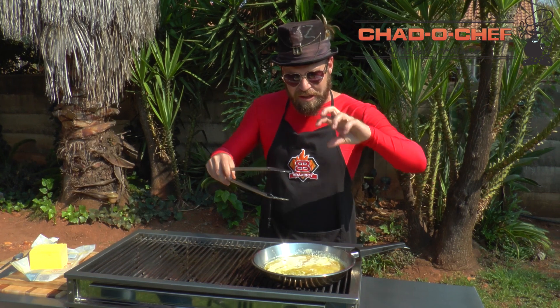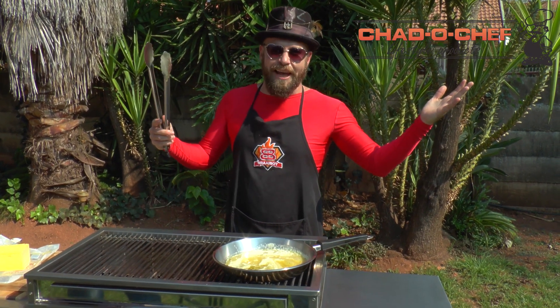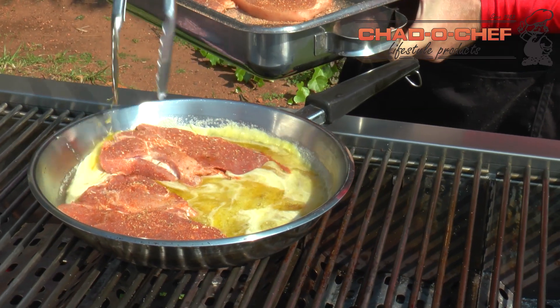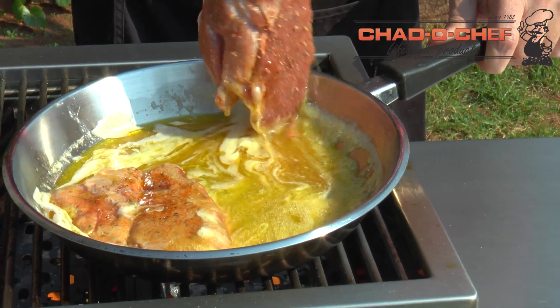The butter is nice and hot, the honey is melted. I don't know if this is gonna work but I'm gonna put the steaks in there and then directly onto the coals. Nice little coating just before they start actually cooking. Let's get them onto the coals.